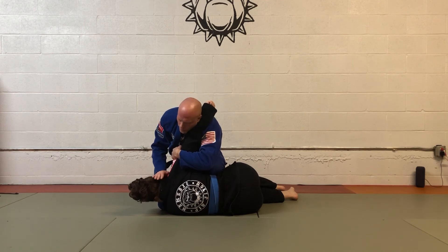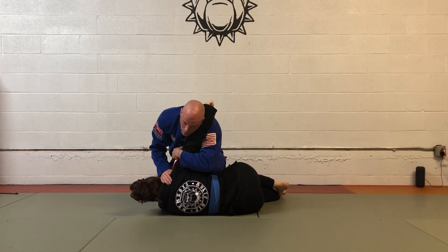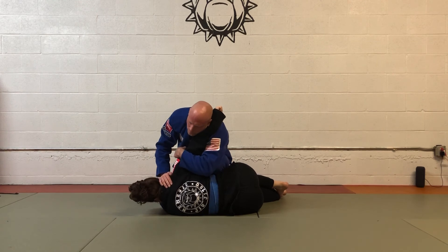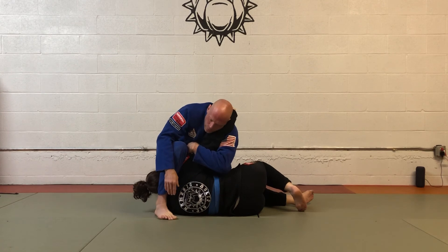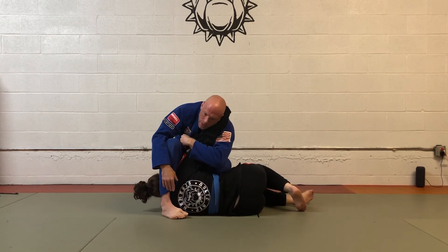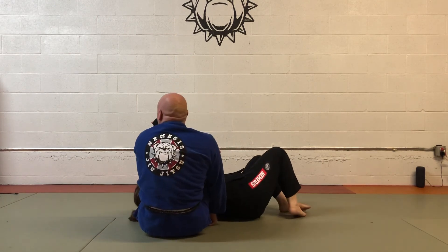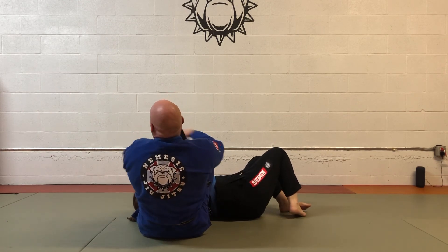Another option: if I'm squeezing and just not getting the arm bar, I can transition to a traditional arm bar. We keep control of the arm, this leg steps over the head so my foot is right at her shoulder, and then I rotate my body around — still hugging the arm — and fall back for the traditional arm bar.